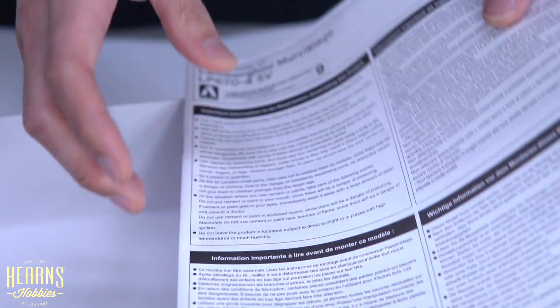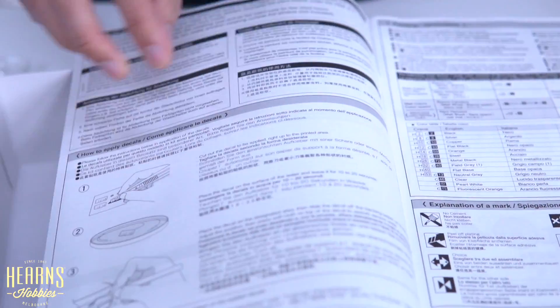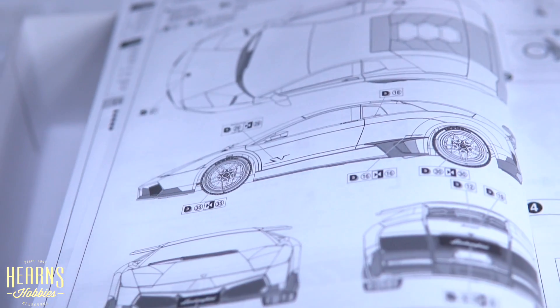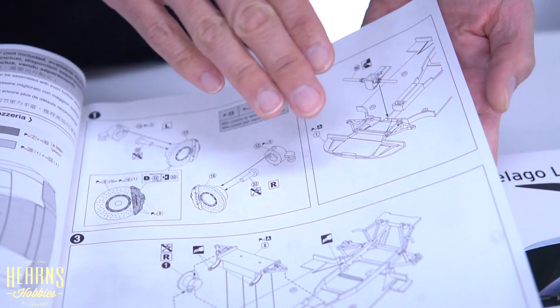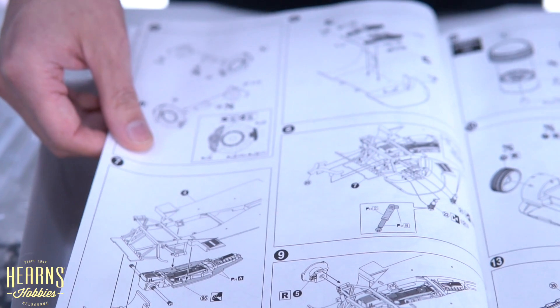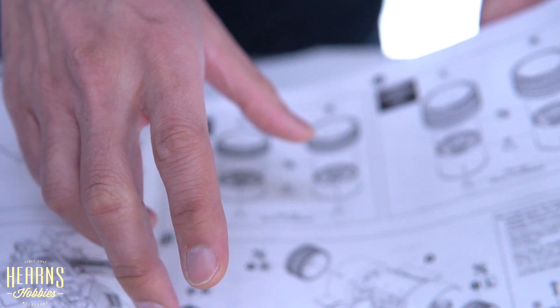And then you come down to the manual — it's quite a large manual with a lot of steps to go through. We've got our list of colors in GSI numbers, then your decal guide, and then you start off by building: disc brakes, putting them together onto the drivetrain, onto the chassis, putting in the wheel arches, the rear, discs, suspension, wheels and tires all mounted up.